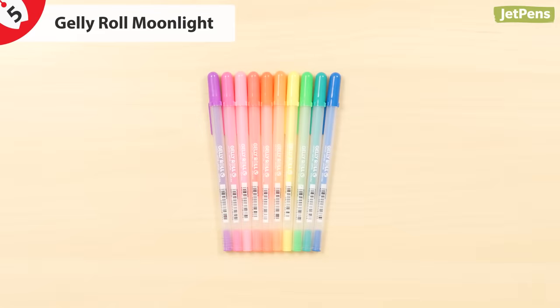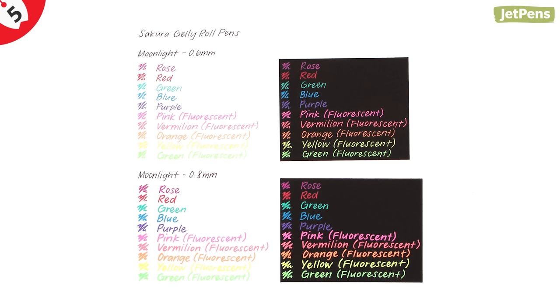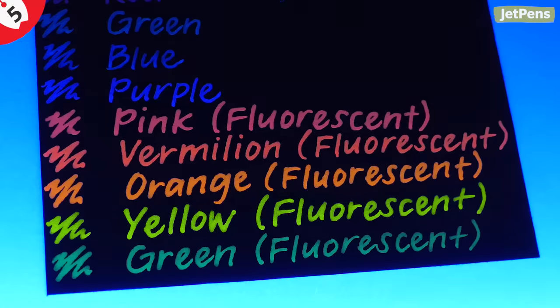The Moonlight may look like an ordinary gel pen, but it actually contains a special formula. Its ink emits a luminous glow under blacklight. It performs best on black paper, making it ideal for crafting and scrapbooking.